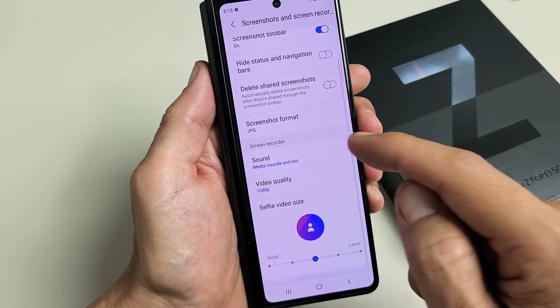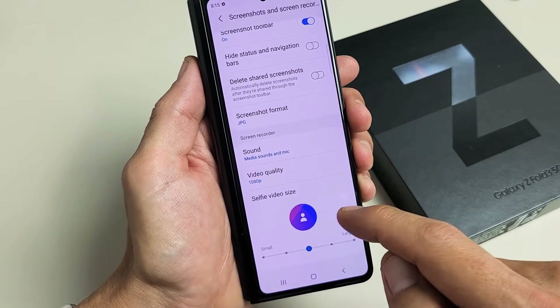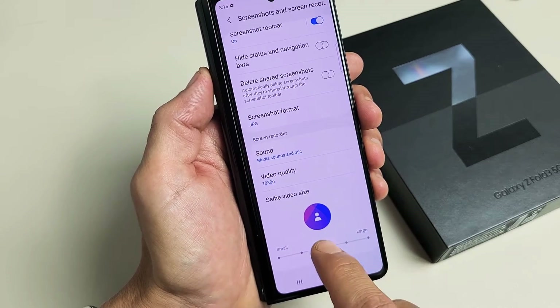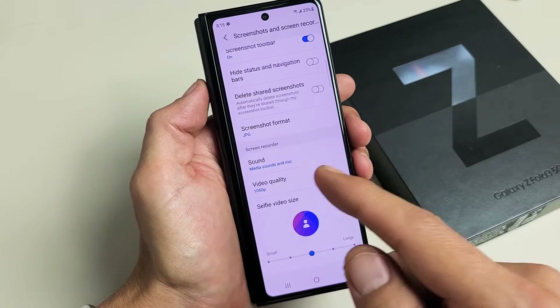You can look through the settings here. You can see the video quality — by default it's on 1080p max. And also down here, selfie video size. You can make that larger or smaller, and I'll show you what that is in one second.